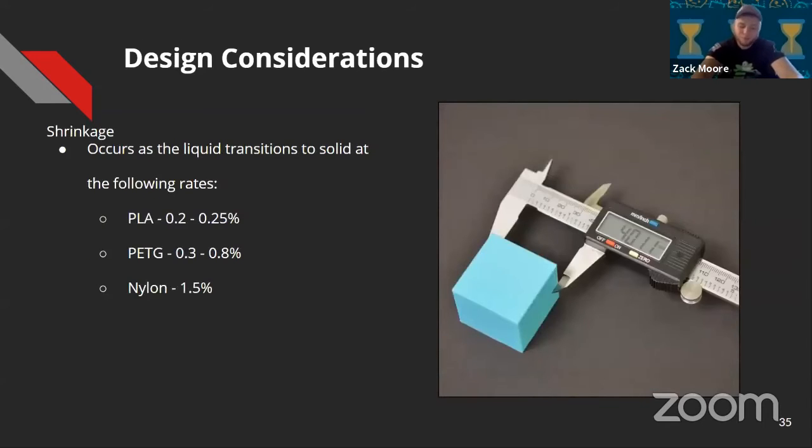Shrinkage — when plastic transitions from a liquid to a solid state, the part will shrink. Most of the time that's negligible, but it is something to consider if a part has to be super precise. Nylon has the greatest shrink rate at about 1.5%, which is something to consider when printing something that's going to be tapped or have a threaded insert, or something for a dowel or tight tolerance. PLA and PETG will be pretty close true to form, so you don't necessarily need to design for shrinkage with those materials.